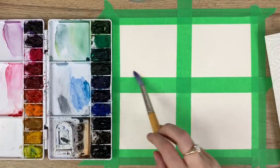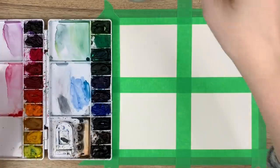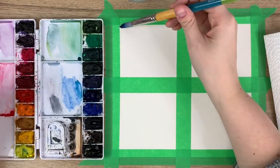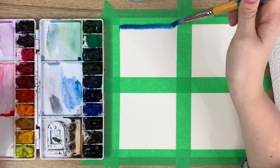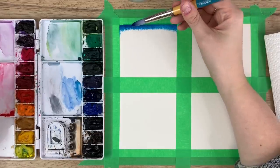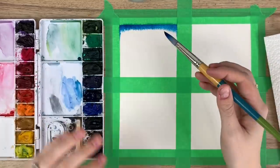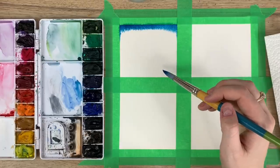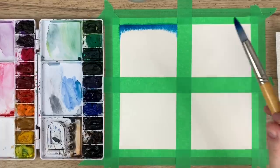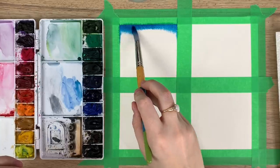The first thing I'm going to show you is doing a dark-to-light gradient. I'm going to pick my turquoise color with lots of paint and just run it at the top. You know you're doing a proper wet on wet technique when you see this veiny effect coming out. If you see the paint running through water and pooling, that means you have too much water. You want to see that little veiny effect — that's how you know you're doing it correctly.